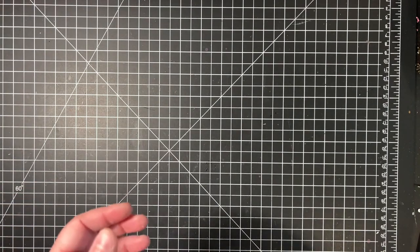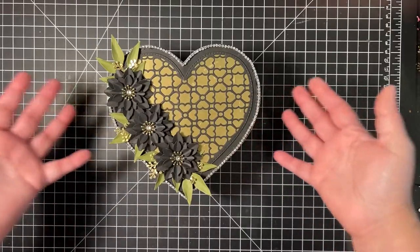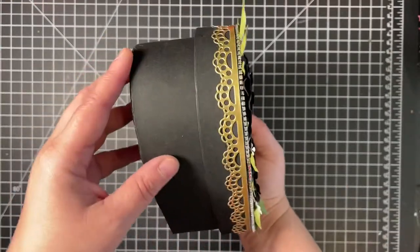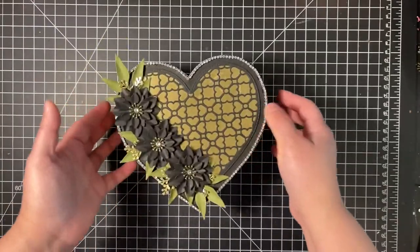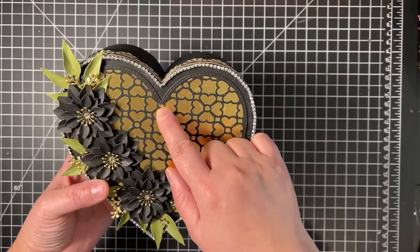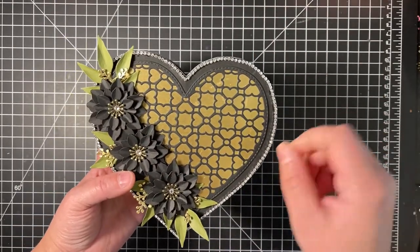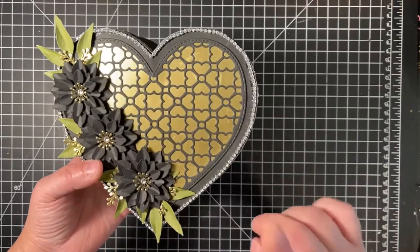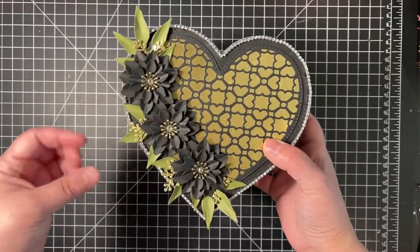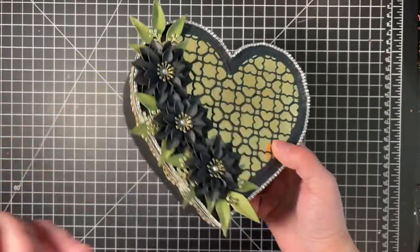Here is the completed box. It is a 6x6 box in the shape of a heart — quite dimensional, approximately three to three and a quarter inches in height, and it is super, super cute. When I was creasing the teeth, I did it manually without a scoreboard, so some of mine were uneven. I took a blank trim to cover up where it didn't line up properly because you could see it — that was my solution to fix it.